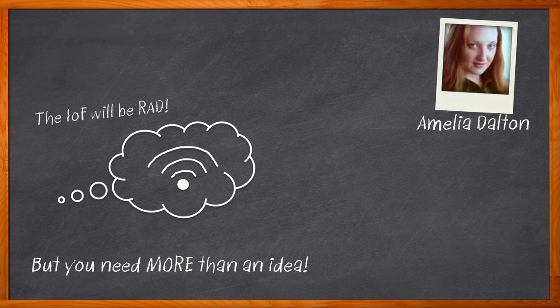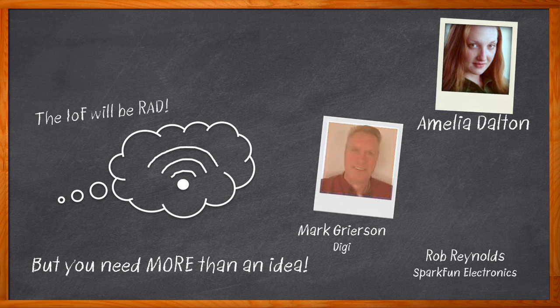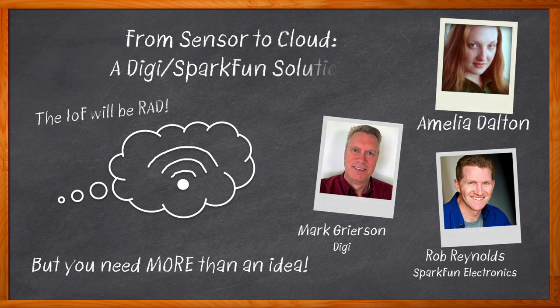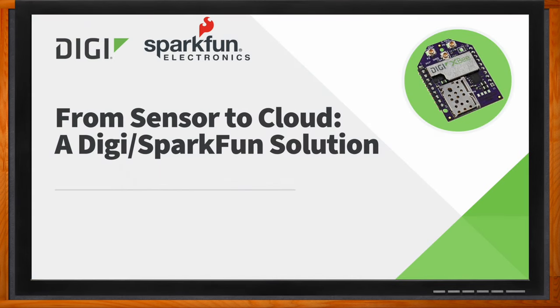In this episode of Chalk Talk, Mark Grierson from Digi, Rob Reynolds from SparkFun Electronics, and I explore how Digi and SparkFun Electronics are working together to make cellular-connected IoT design easier than ever before. We investigate the benefits that the Digi Remote Manager brings to IoT design, the details of the SparkFun DigiXB development kit, and how you can get started using a SparkFun board for XB for your next design. And before we get started, don't forget to click that link — there you can find even more information about this topic.